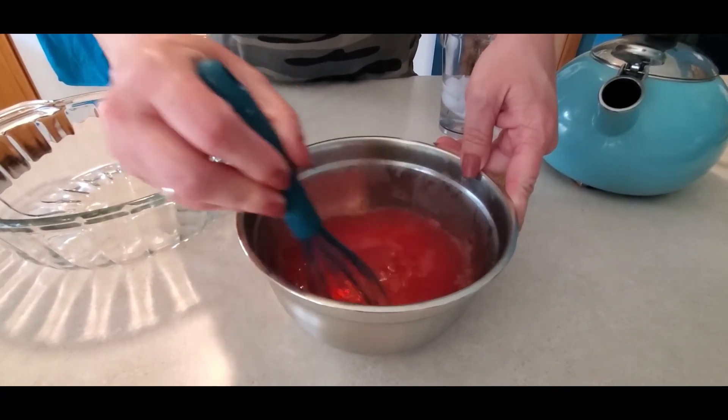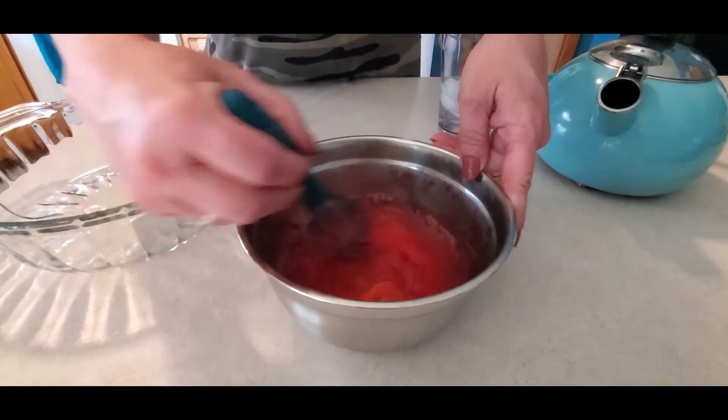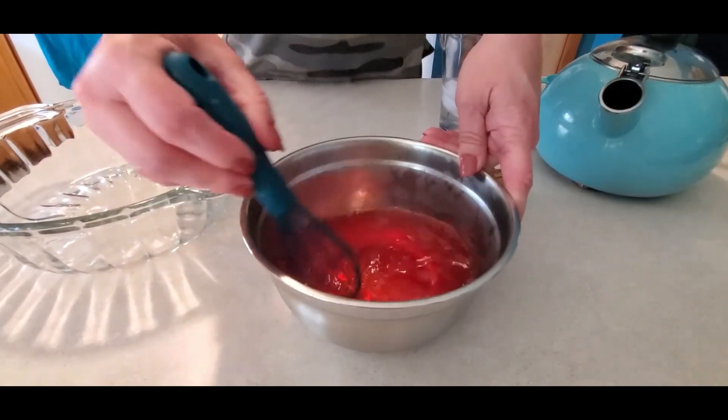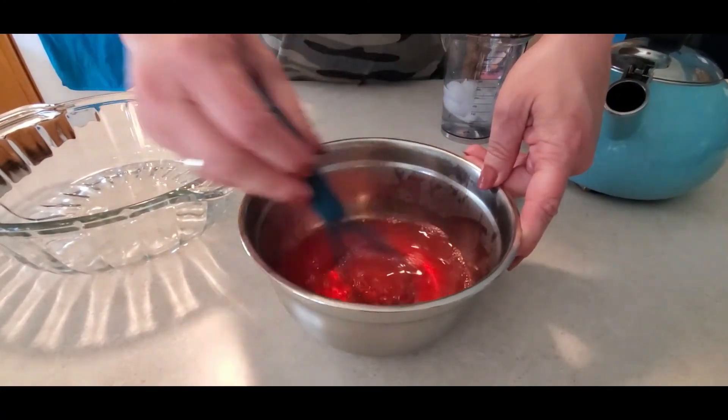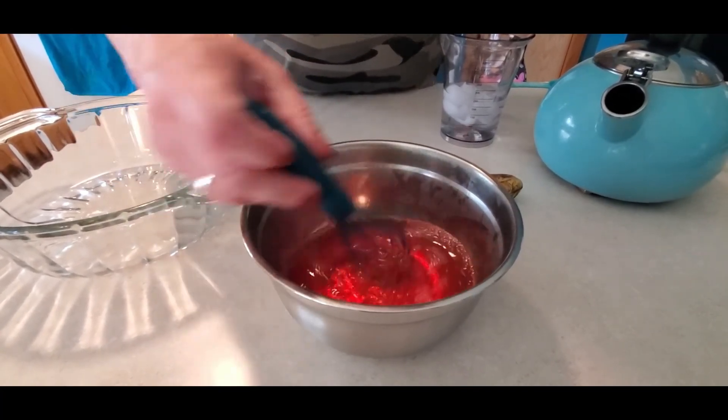I wish you guys could smell this too — strawberries and bananas. That's my favorite kind of smoothie to get, or ice cream combination. I like strawberries and bananas like a sundae. Alright, looks pretty dissolved to me.